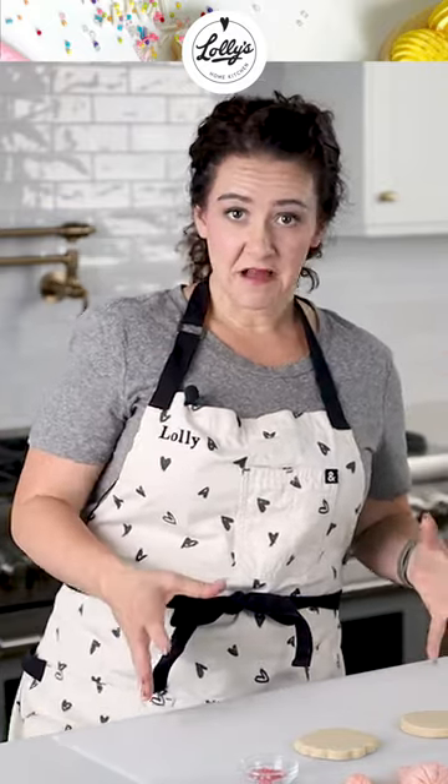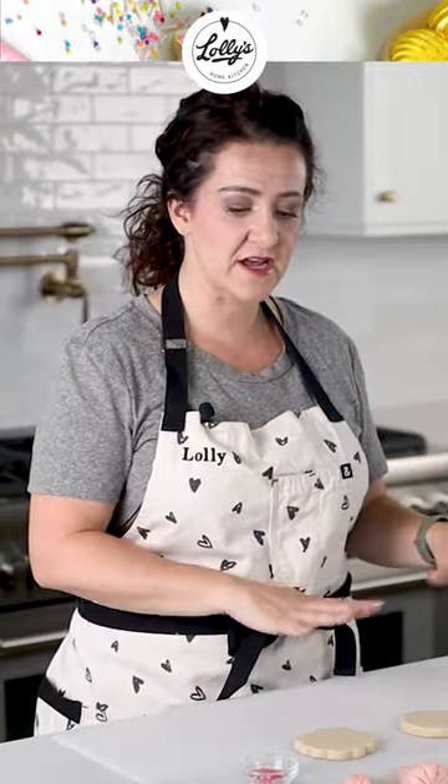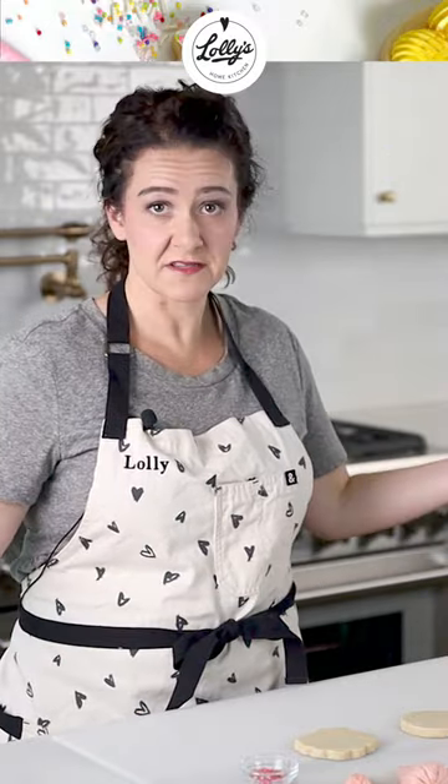So this little mini class with these cookies — we do have a stage where they're going to need to dry, so we're going to go ahead and outline and flood, let them dry, and then we'll bring them back and do details. All right, let's get started.